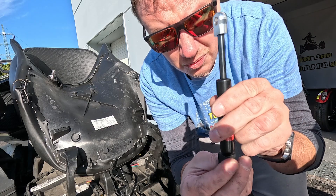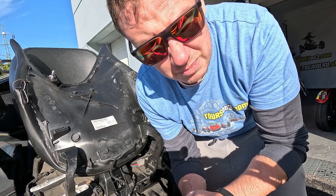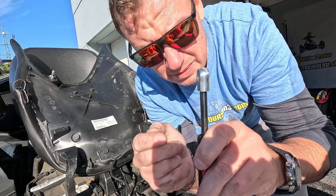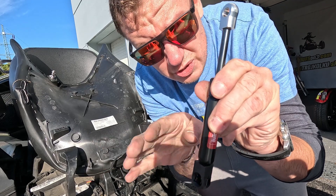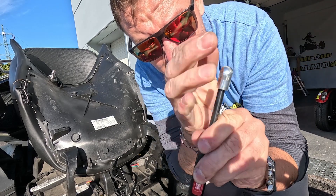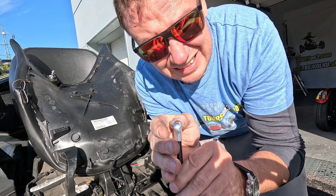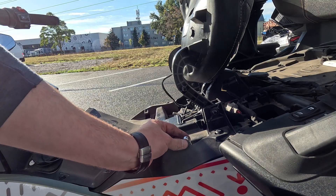Now slide in your brand new aftermarket shock — hopefully bought on martinthevlogger.com/shop, that's how you support me. Slide it in with this metal part on top. What I do is kind of push it in at that angle — do not use a screwdriver, do not release the metal clip, don't do that. Just push it in at that angle and it will snap in. Do it until it fully snaps in and you cannot remove the shock.